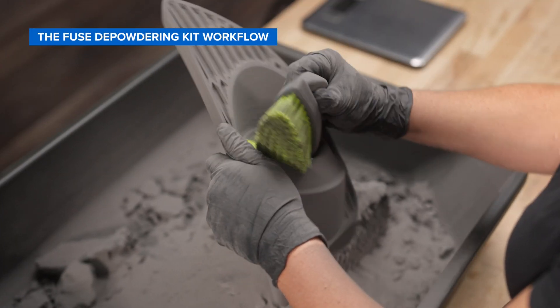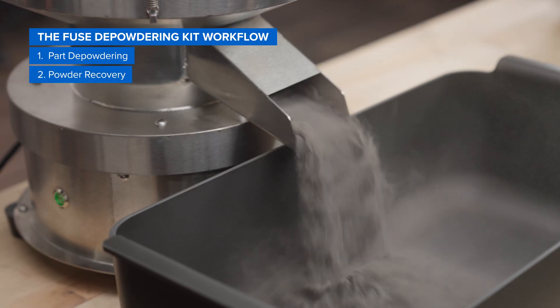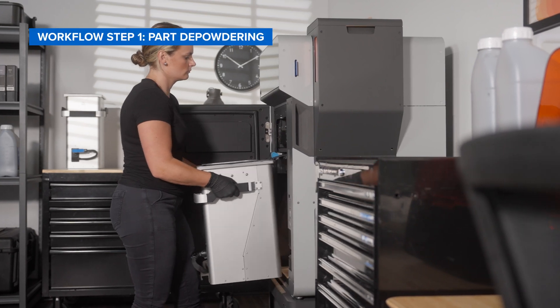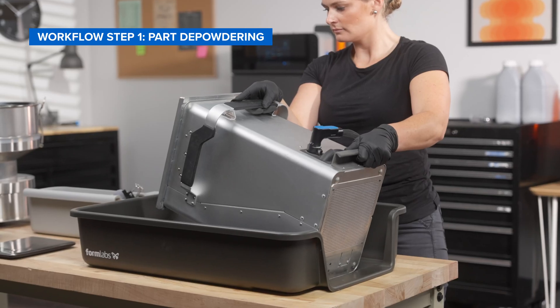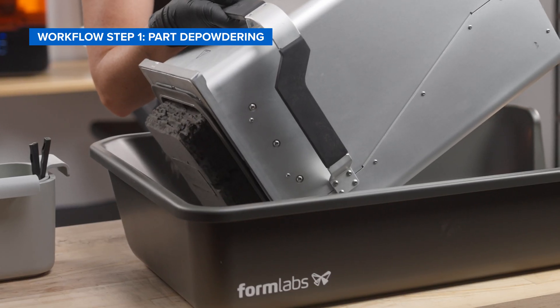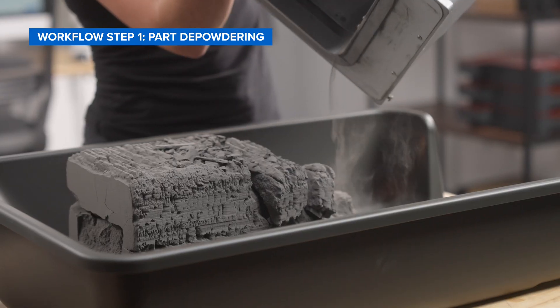The Fuse Depowdering Kit workflow consists of two steps: part depowdering and powder recovery. To depowder your parts, wait for the build chamber to cool down after printing, then remove it from the printer and bring it to your workspace. Lay the build chamber flat on the top of the opening, then tip it at an angle until the powder cake slides into your workspace. Set the build chamber aside.